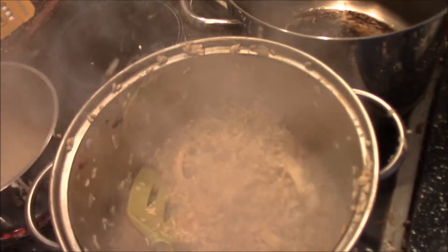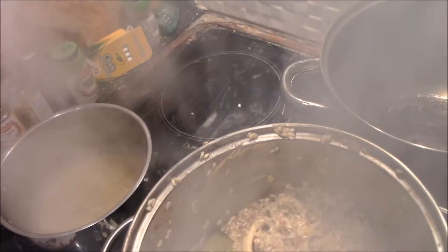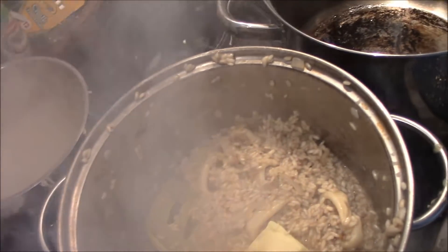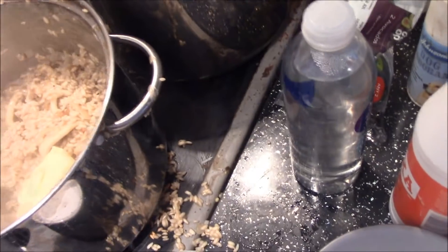Right, after about 20 minutes, add the other half of the butter and half of the grated cheese.